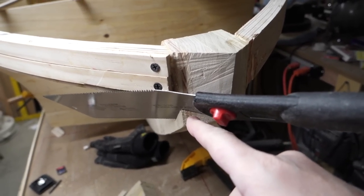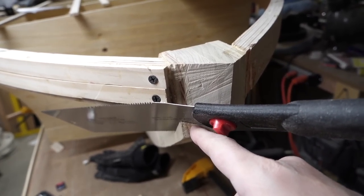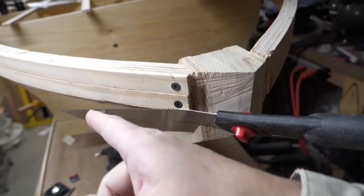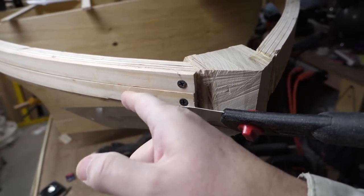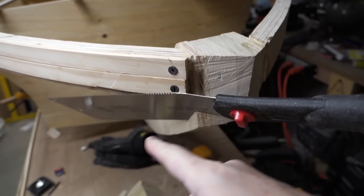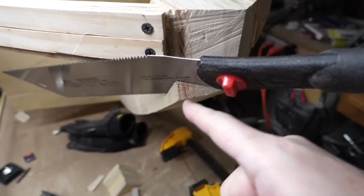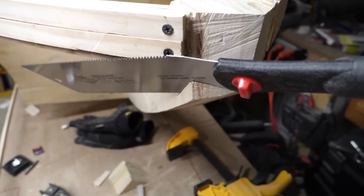This just goes to show that I needed to taper the stem. The bow panel touches the gunnel — well, it tries to — but this little bit is in the way, so I need to taper it off.